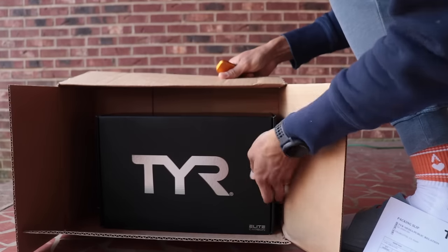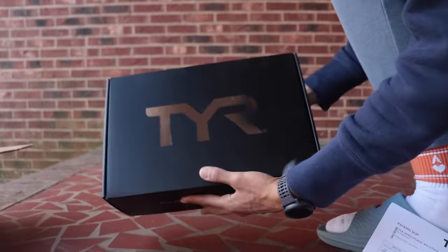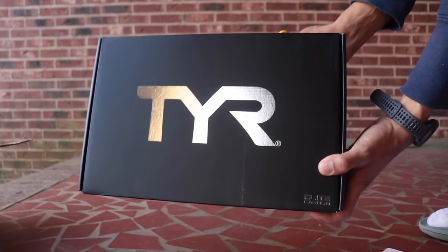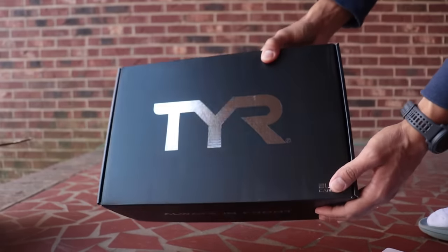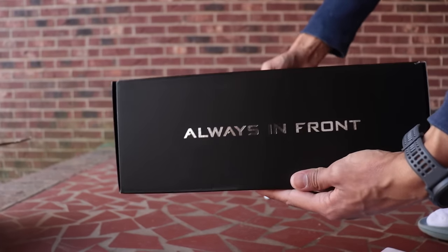TYR - man, this is a good looking box. I like what they're doing with this. They're going for something a little bit different than we haven't seen in the running game. Look at this black and silver - all these other brands go with kind of neon, aggressive, hype colorways. This is a little bit more muted with the metallic. They got their slogan there: always in front. Let's go.